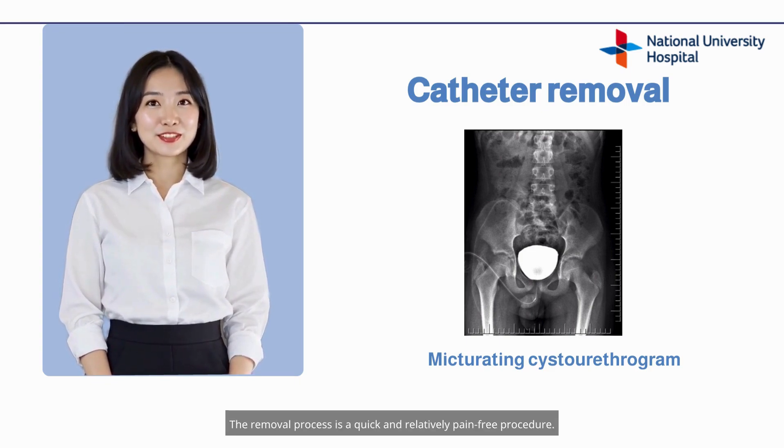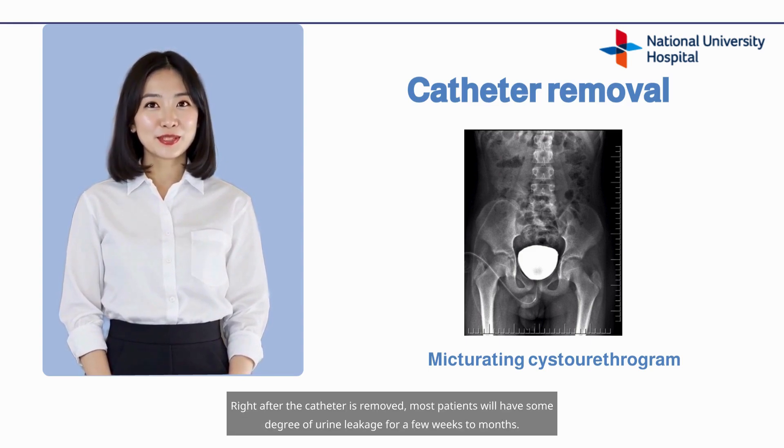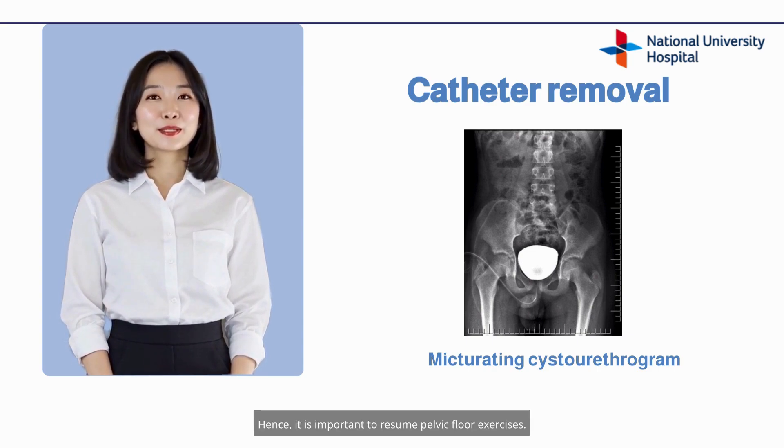The removal process is a quick and relatively pain-free procedure. Right after the catheter is removed, most patients will have some degree of urine leakage for a few weeks to months. Hence, it is important to resume pelvic floor exercises.